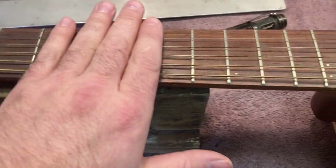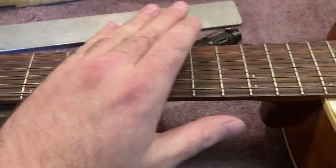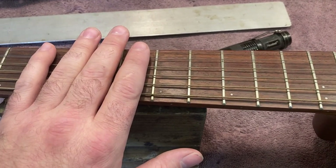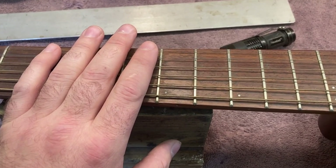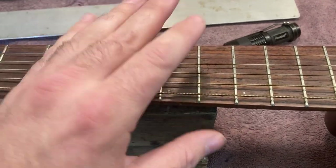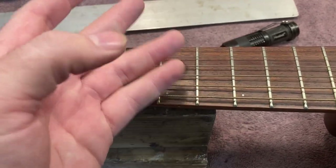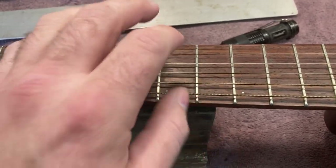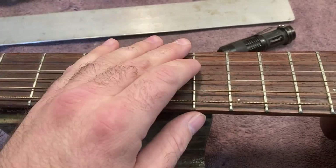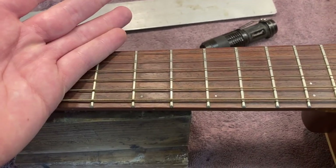Having checked out the neck relief, which is the slight forward bow that a healthy neck has, I'm seeing that it's hanging around a nice healthy neck relief somewhere between 9 and 12K. I think we're dealing with 12K in this case. I usually like to set acoustics to about 12K just because it's a little bit heavier, and some people really wail on these guys.